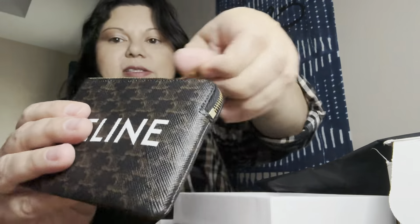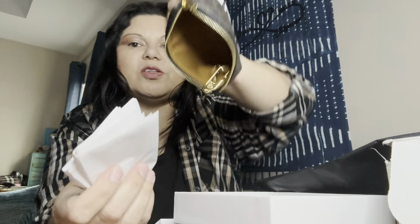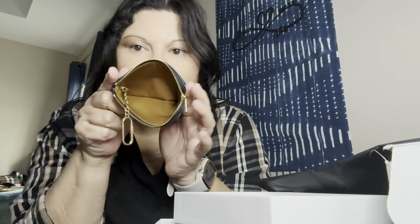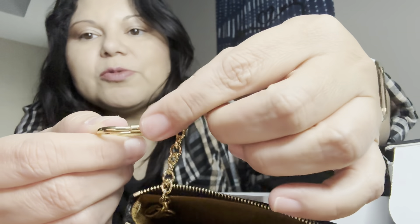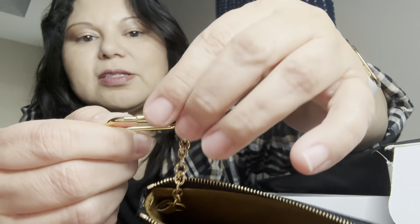When you open it up, it has the pads. I like it because of the room and how much it can hold — it can also hold your keys. I like how it has this locking mechanism where you just twist it to lock it.